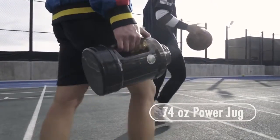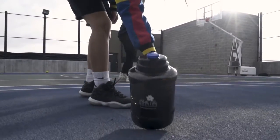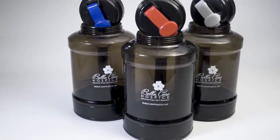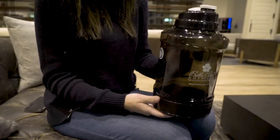When you're headed to the gym or to the game, less is definitely more. With our 74-ounce power jug, you'll get just that. This water bottle has a hidden twist-off compartment on the bottom where you can stash your belongings like your keys, headphones, credit cards, or even cash.